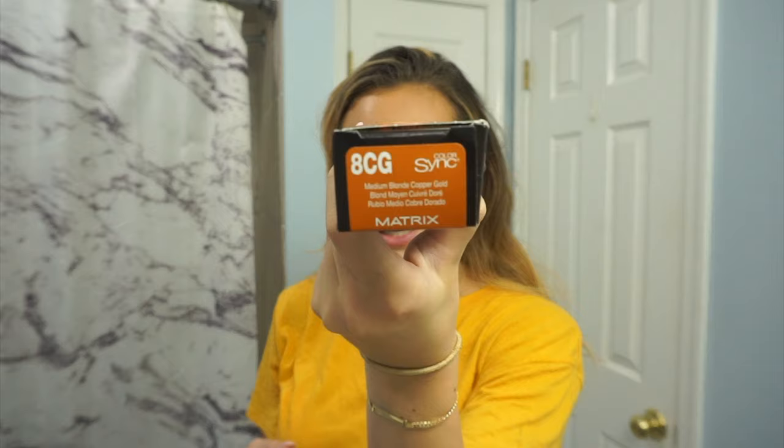I'm just gonna get right into it. Since my hair is pretty light, I need to fill it before I go dark. Otherwise, the color is not gonna hold — it may turn green, it may turn ashy. So I'm gonna be filling my hair with the Matrix Color Sync in 8CG.